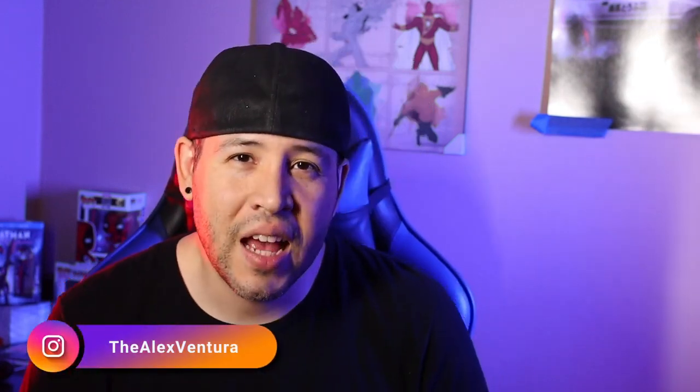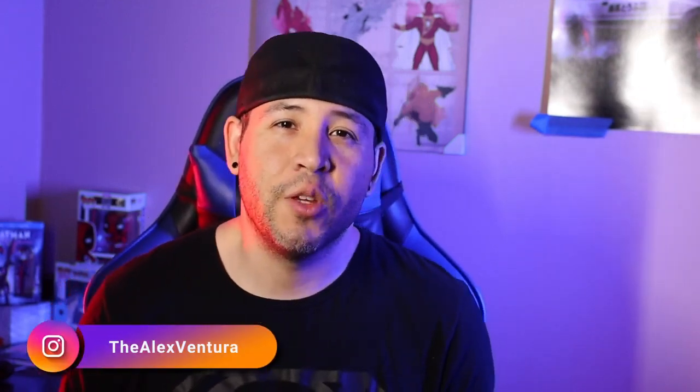Hey guys, welcome to my channel. My name is Alex Ventura. I'm a photographer based out of Houston, Texas.